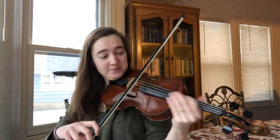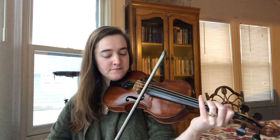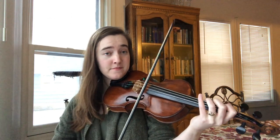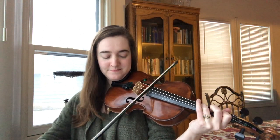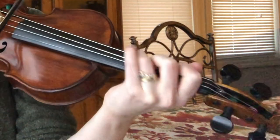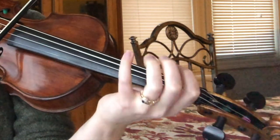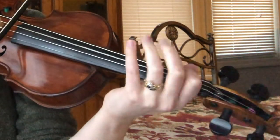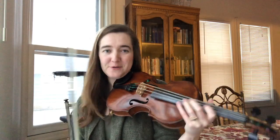Jingle Bells is one example, but we could also do I Saw Three Ships and turn it into a single jig. You can add little things like cuts or just a little grace note triplet — little grace notes there, maybe another little triplet there. All sorts of fun little grace notes you can add in, just little extra tidbits here and there.